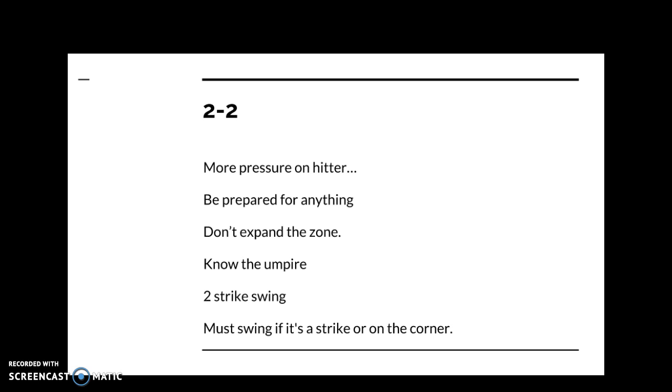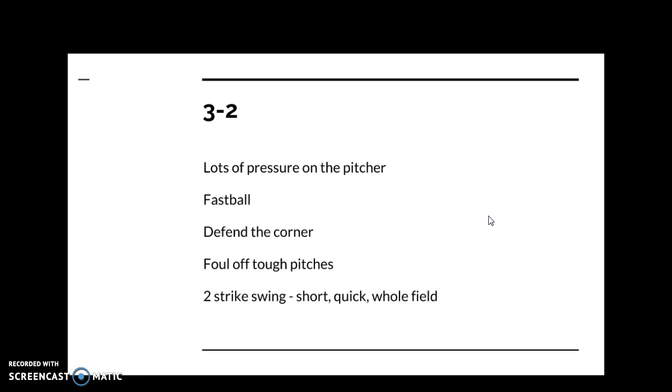With two strikes, you need to practice that short swing. If a strike is on the corner just beyond, you have to swing — you have to know what the umpire is going to call. Defend yourself, foul off the tough pitches, and get to another pitch. Your goal is to put the ball in play hard or extend the at-bat to get to three-two, where the odds go way back in the hitter's favor. At three-two, no pitcher wants to walk people — you're looking for the fastball and you're probably going to get one.